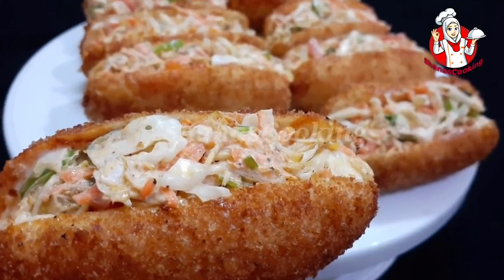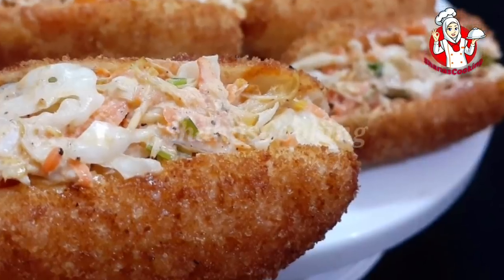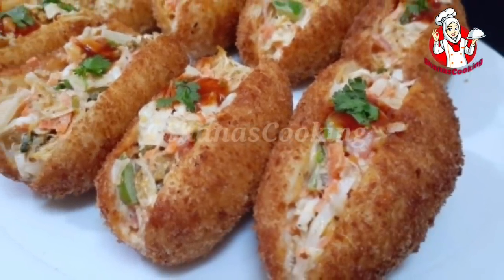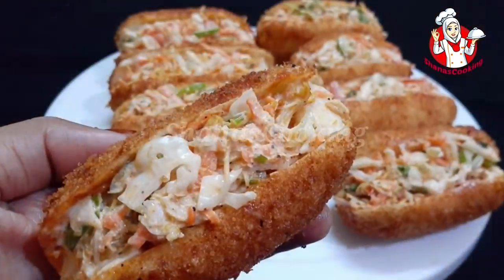This sandwich is ready for chicken filling. We are ready for chicken filling. We are ready for the sandwich.